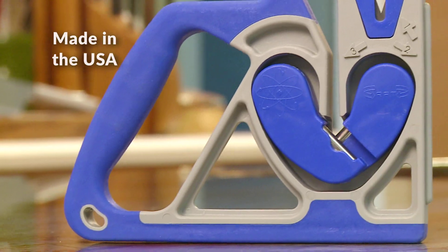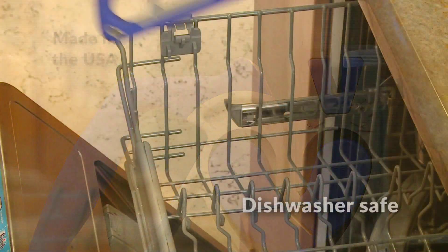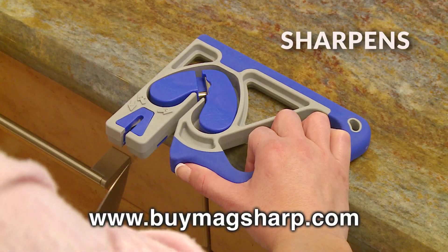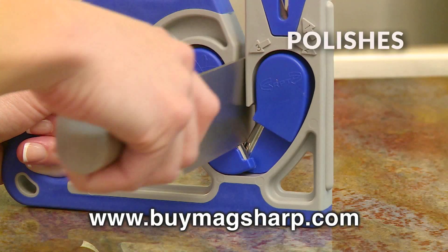Made in the USA with industrial grade materials, the MagSharp won't wear out or corrode. The simple three-step process sharpens, deburs, and polishes edges to better than new.